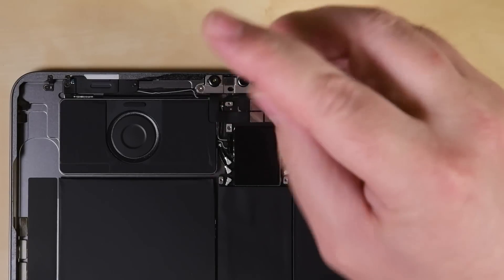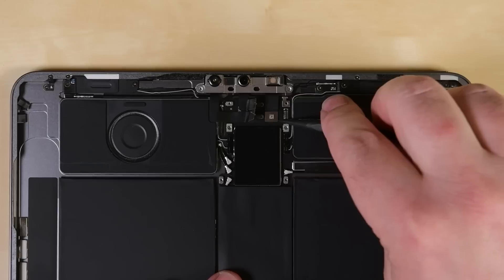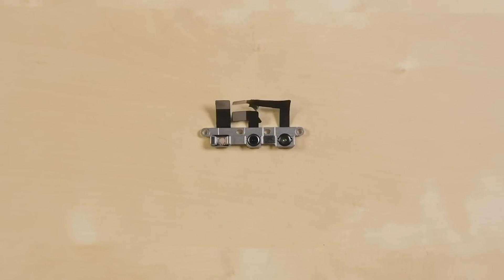Like the rear cameras, the front-facing cameras come out in one assembly. This is the same basic hardware we've seen since the iPhone X: an IR dot projector, selfie camera, and IR camera. It's slightly modified from the iPhone configuration to fit in the iPad, but it's identical to the array we fished out of the last iPad we tore down.